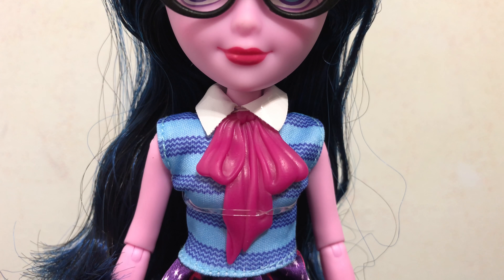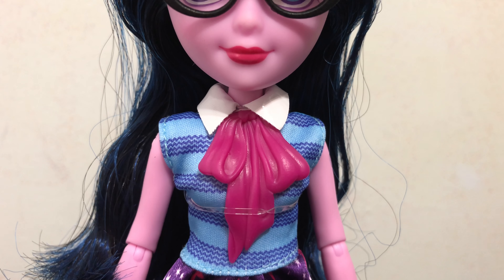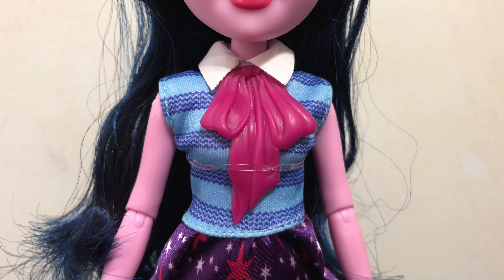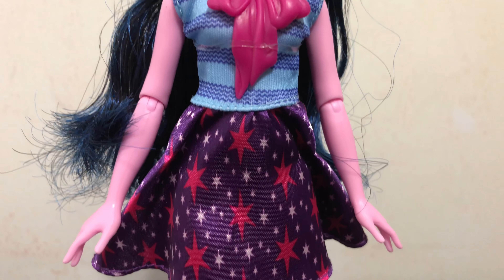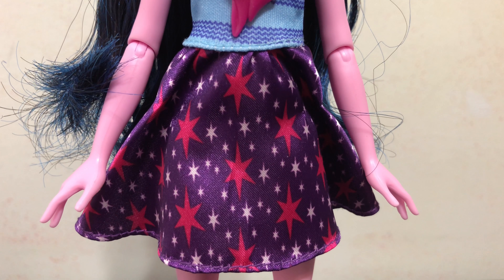Moving down into her outfit, she has this plastic collar piece that has the pink ribbon. Underneath that is her fabric dress — the top is blue with squiggly lines, and then her skirt has her cutie mark print, which is stars.